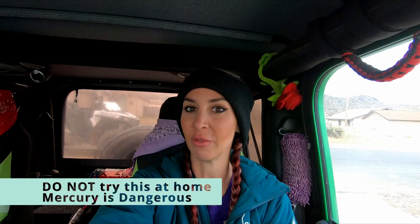Hey guys and welcome back to Ellie Knows Rocks. Today I am headed out to a secret location on a claim that I'm a consultant for, and I am going to retort mercury back into mercury. I don't even know if that's actually the proper term. Anyways, I am going to use a retort for the very first time.